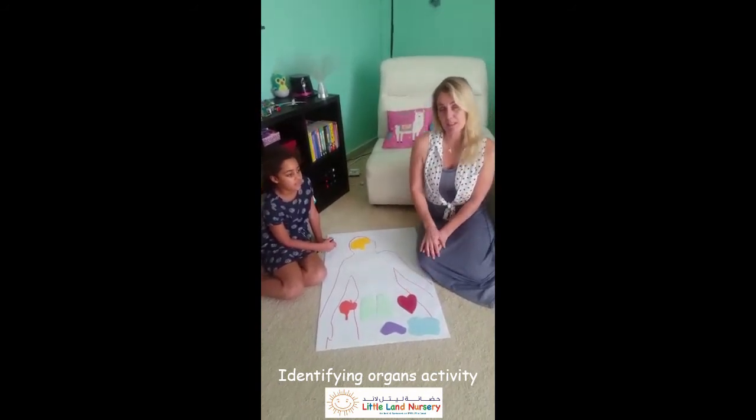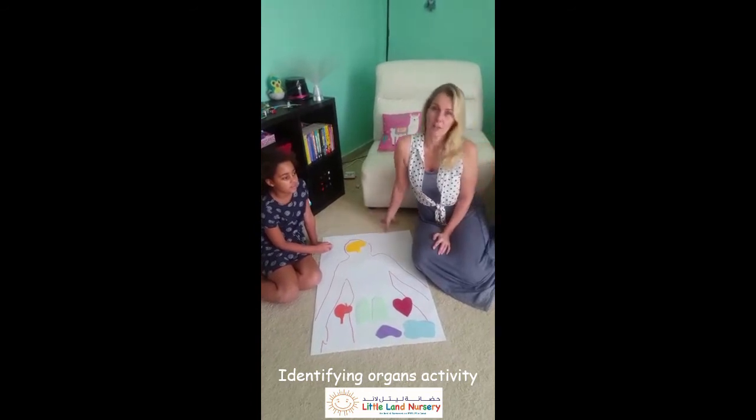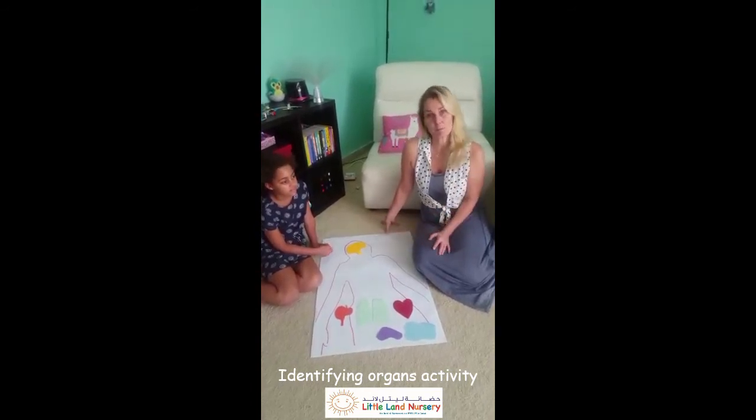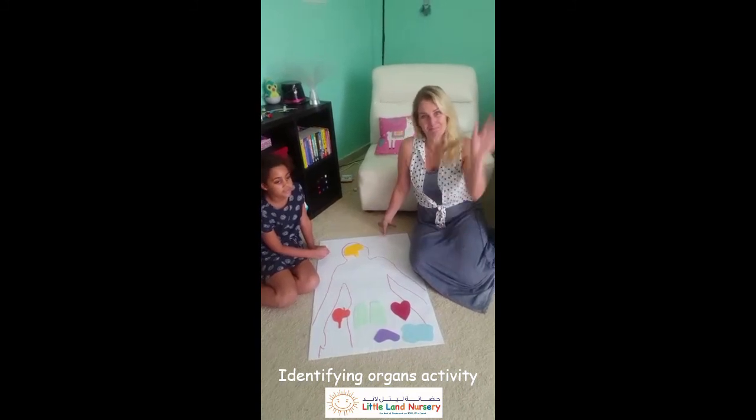But if you cut this out with your mommy and daddy and you do this together, you can learn a lot about your body. And you know what? When you're finished, maybe you can make a picture and send it to us. Bye!